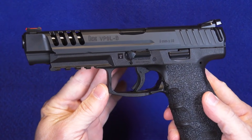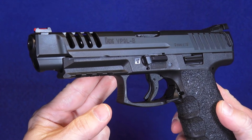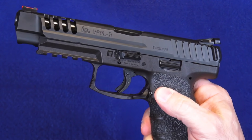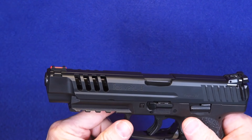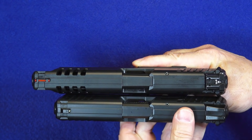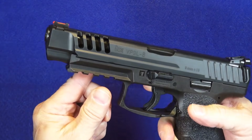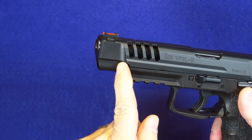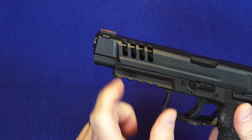There we have the VP9 long slide — VP9L dash B. I'm not sure what the dash B designation is about; I know there is a VP9 dash B that has an American-style button magazine release instead of the European-style paddle release. Putting them side by side, you can see the extra length — about another inch. The recoil spring appears to be exactly the same length, similar to how the Walther PPQ long slide recoil spring works.